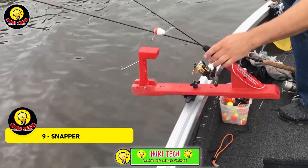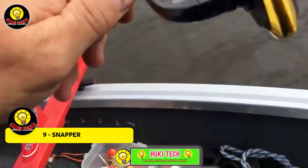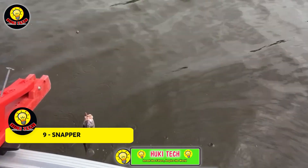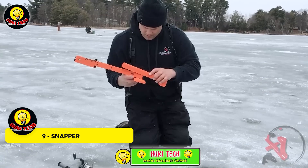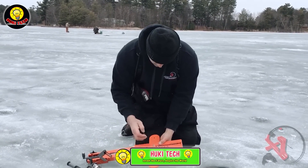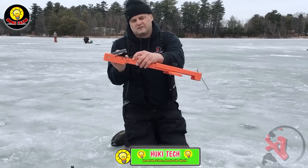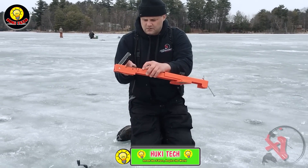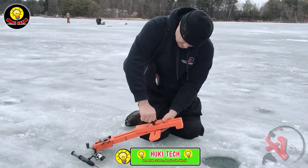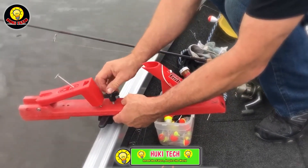The team behind the Snapper system has a goal: simplifying the management of multiple fishing rods. The invention is highly adaptable, accommodating rods ranging from 56 to 127 cm in length. What makes it a practical choice is its flexibility, allowing you to adjust the rod's curve for four different types of fish. Remarkably, it remains reliable even when dealing with large fish like pike, thanks to its versatile mount that stays steady on the boat side or next to the fishing hole.